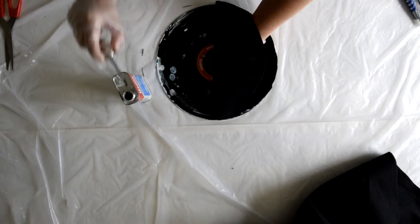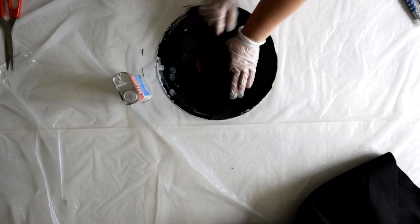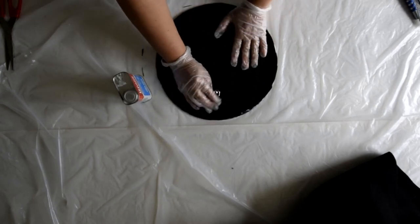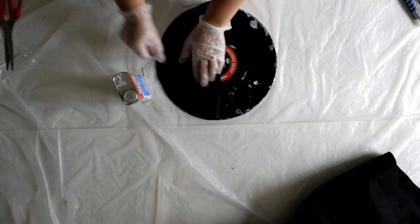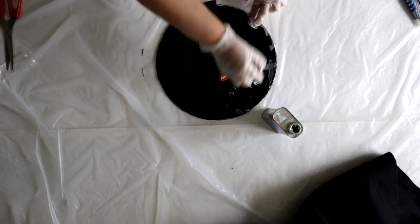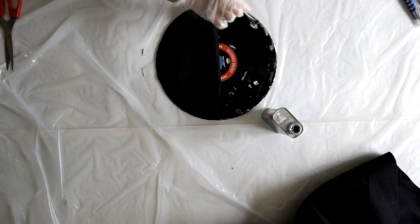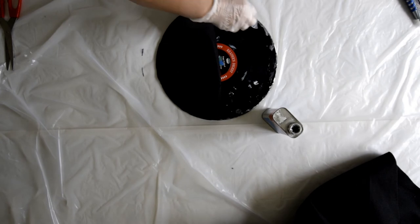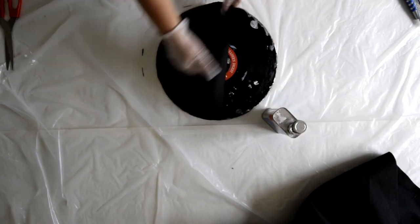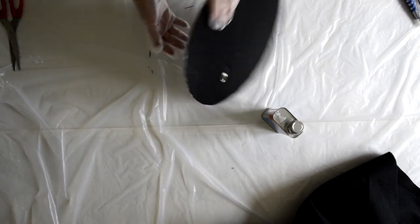Once I've got the half done, it's not necessary to put any more anywhere else — just the edge is good enough, so about an inch or so, and I just kind of pat that down. Then I do the same on the other side. This stuff is really sticky as well. Just patting that down a little. You can flip it over to pat it down that way if you want.